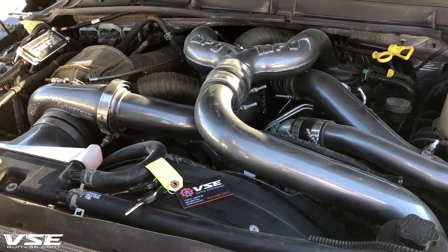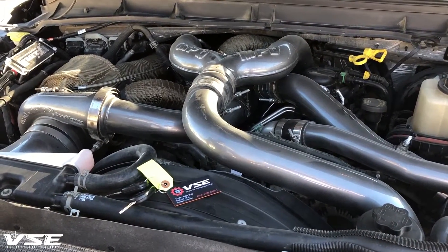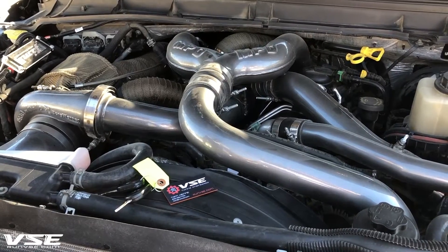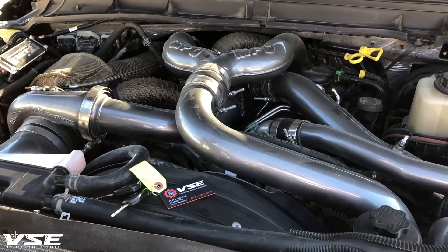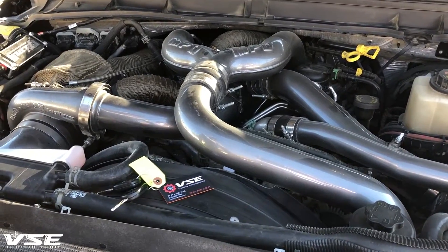The only other modification done is a 10-millimeter CP4 pump, so we can get the required fuel pressure to achieve over 700 horsepower out of this truck on a stock bottom end with 1,500 foot-pounds of torque.